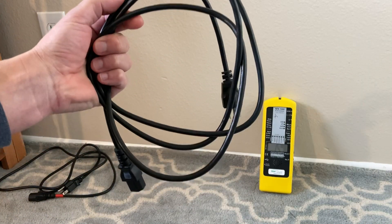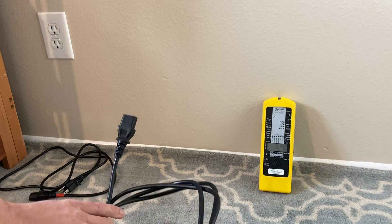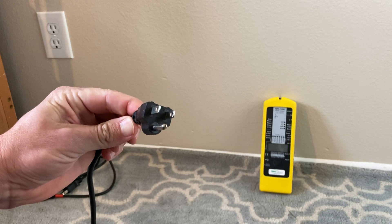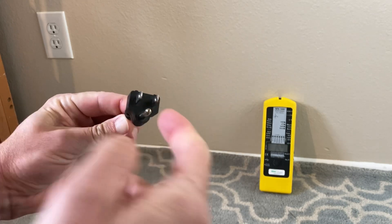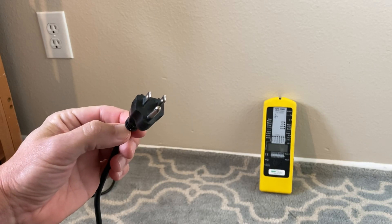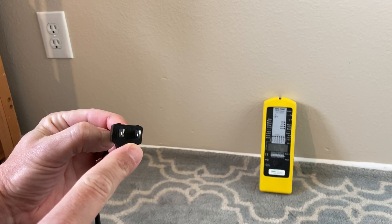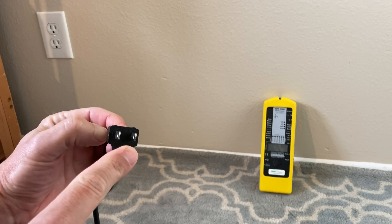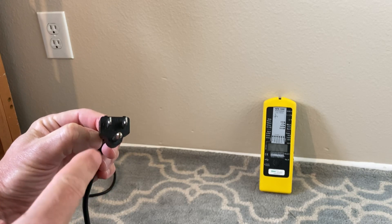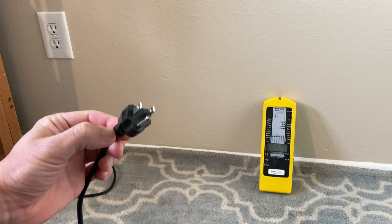Just a standard electrical cord. One top tip: this cord has three prongs on it — a hot, a neutral, and a ground. Some electronics you can actually get without this ground plug, and that's going to increase the EMF, primarily the AC electric field around you. So if you can get a cord that has a third prong on it, that's a best practice.